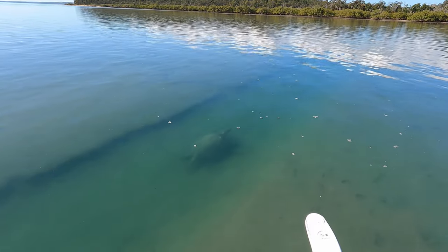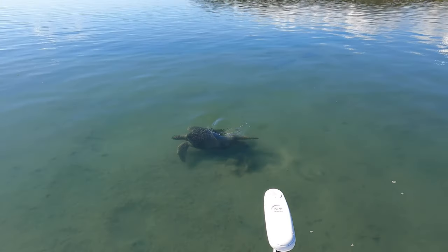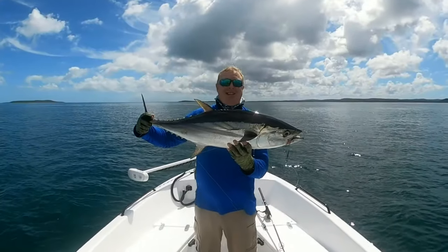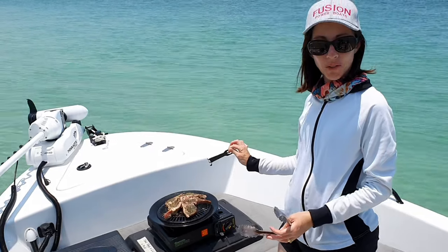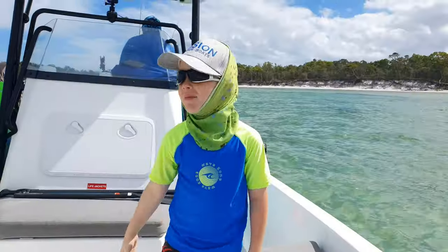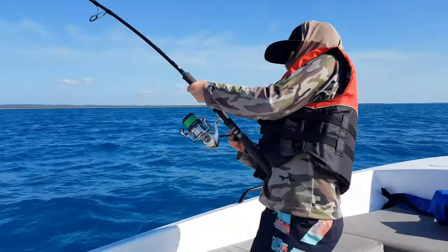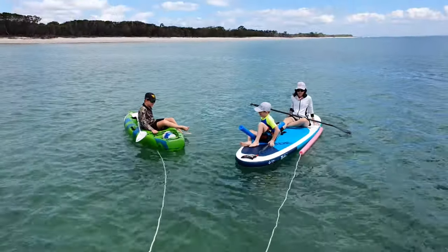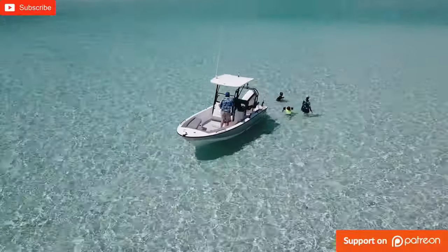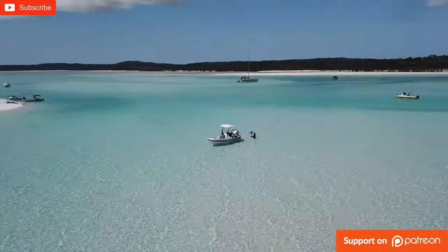Excuse me, mate. I've got to go around you. Not a care in the world, hey. G'day, my name is Luke, and this is my wife Jen. And here are our two growing boys, Liam and Elliot. We've been fishing, boating, and exploring the pristine waters of the Fraser Coast for about 10 years now. So subscribe and come join the adventure.